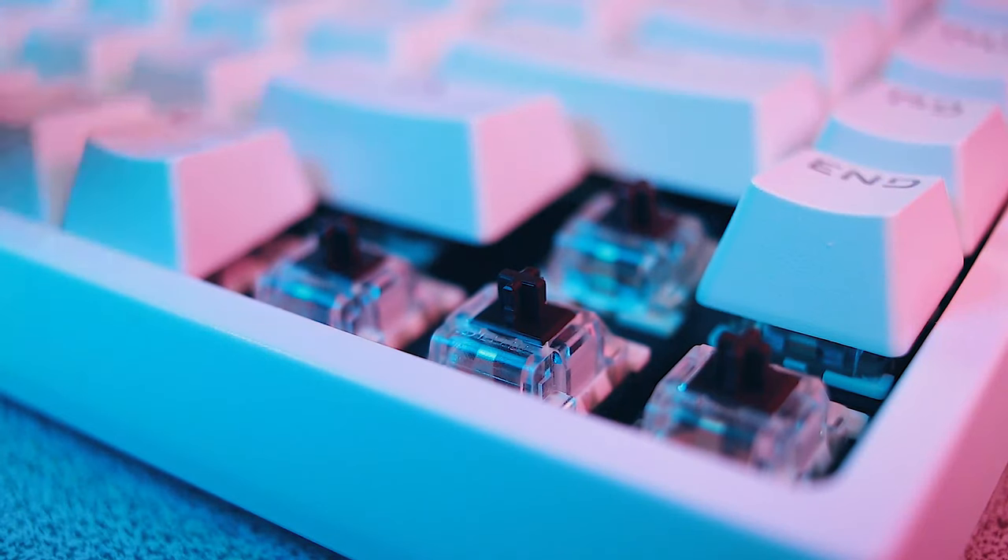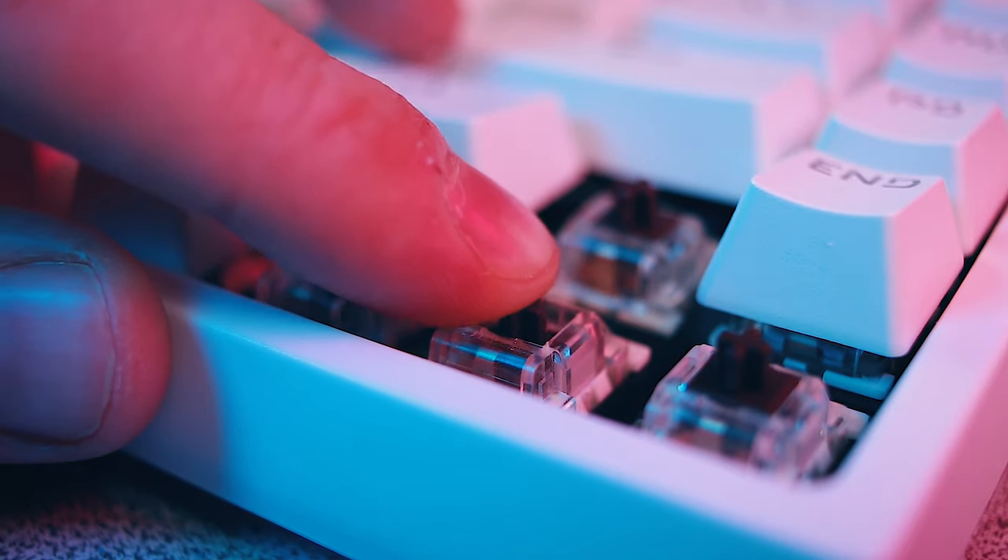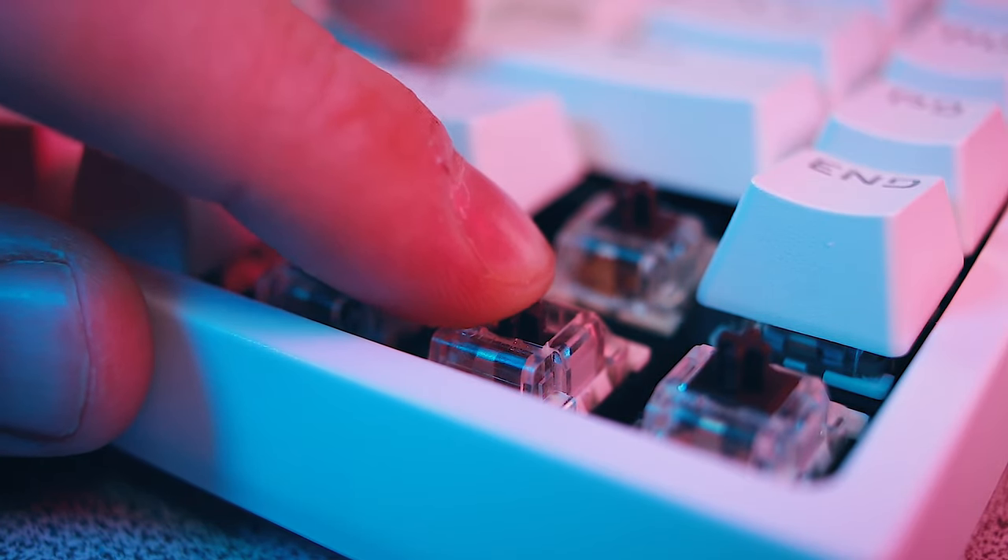Typing with these Outemu switches is pretty good. Obviously it's not going to be as precise as Cherry MX, or maybe even Gateron or Kailh switches where the tolerances are much smaller. Their consistency across all the switches isn't great, but that's kind of what you're getting with bargain mechanical switches. They feel good, but if you're a professional you'll definitely notice the differences between switches on the keyboard. They actuate at a slightly more resistant 55 grams compared to a Cherry MX Brown equivalent.